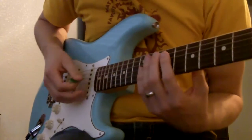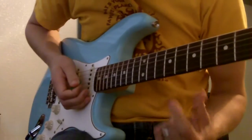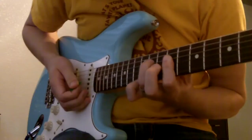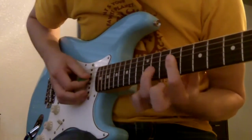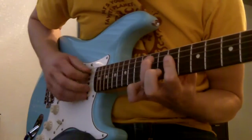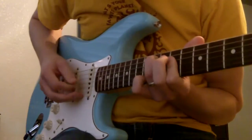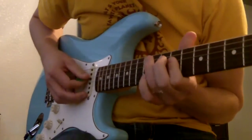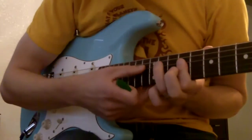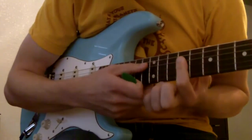I hit the open E string by itself. Then you hold the two middle strings down with one finger like this. Hammer on the D string at this fret with these two strings. Then you hit the A string here at the same fret. So I'm hitting both of these, then I'm hitting this one, then I'm hitting these two.